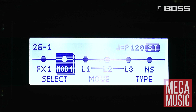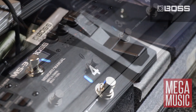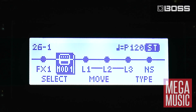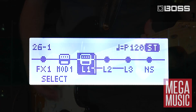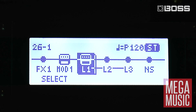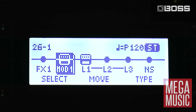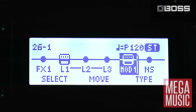So we'll select the modulation section, select our chorus, and have a listen to the dry sound. If I switch this block on you'll hear that the chorus comes in. Now I want to go to the loop section and I can switch in loop 1 which is my morning glory. Now I might want to move my modulation after my morning glory, so I can go back, select that and move it after the loops.